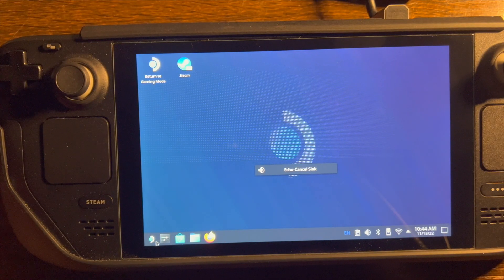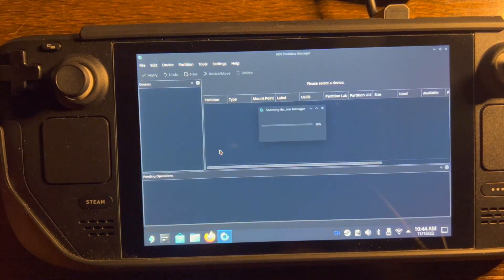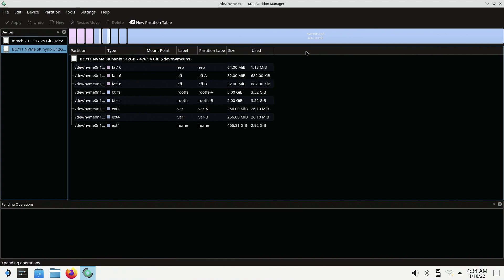Let's go over to your Steam applications. Go to systems, go to KDE Partition Manager. Scroll down to the location you are going to install it in. I am going to install it on my M.2 internal.